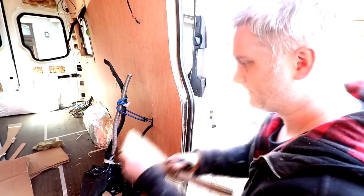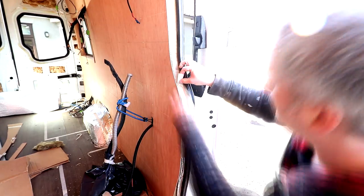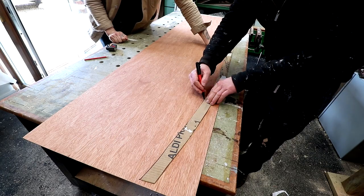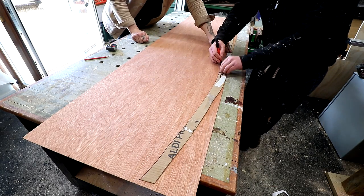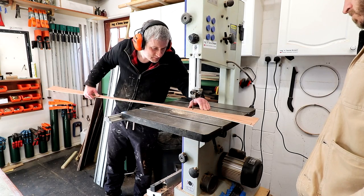We can then start making a cardboard template of the shape, just cutting bits out and taping pieces together with masking tape. And we were left with this curved shape that we can draw around onto some thin 3mm plywood, and we can cut out the shape at the bandsaw.